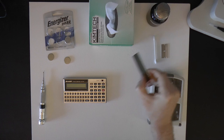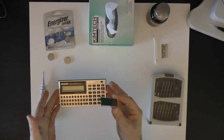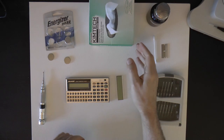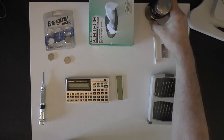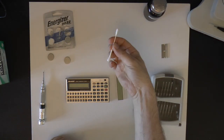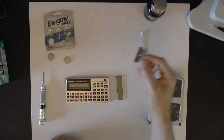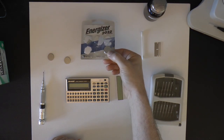You can get replacement LCDs linked down below. You're going to need your broken PC-1246 and the replacement LCD. You will also need IPA or isopropyl alcohol, some lint-free wipes, a small Q-tip or cotton bud, a sharp razor blade — and this is going to be important later on — and two fresh 2032 lithium batteries.